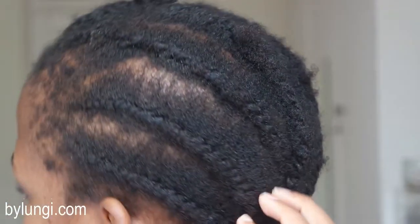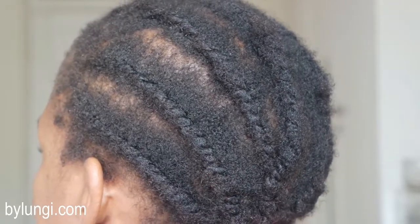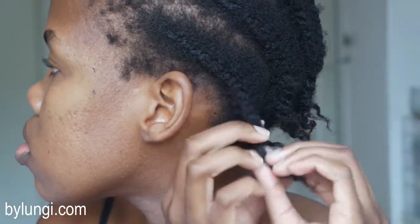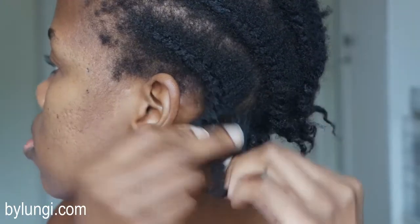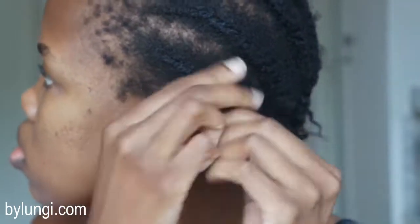This is what my hair looked like when it was all out, and it actually looks very lackluster. I have a bit of growth and it looks quite matted. I did keep this hair on for five weeks and I didn't do a wash day — oops. Now onto removing the twists.